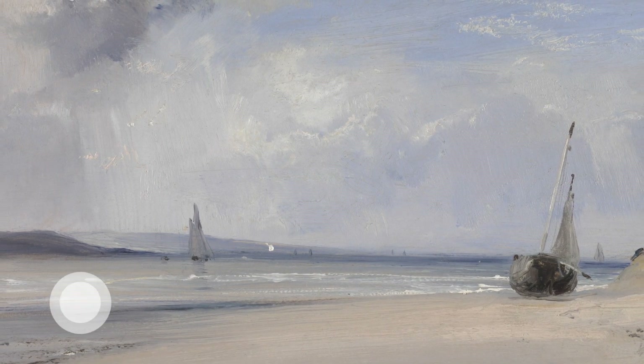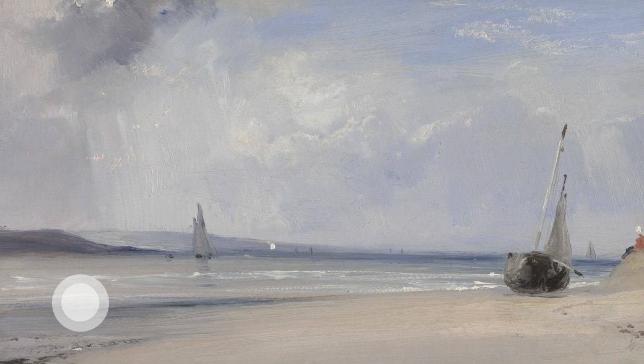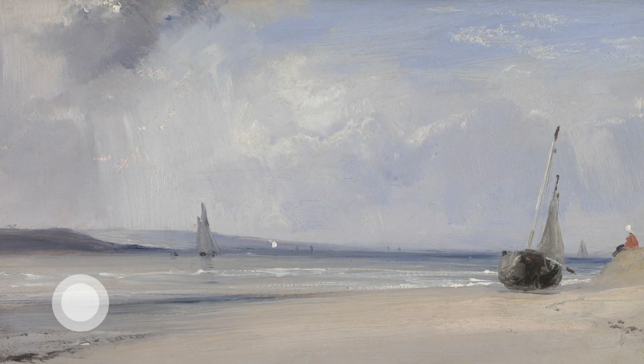Paintings can transport us to other places. You can return to this scene whenever you like — it will always be here for you, bringing you the sights and sounds of the sea.